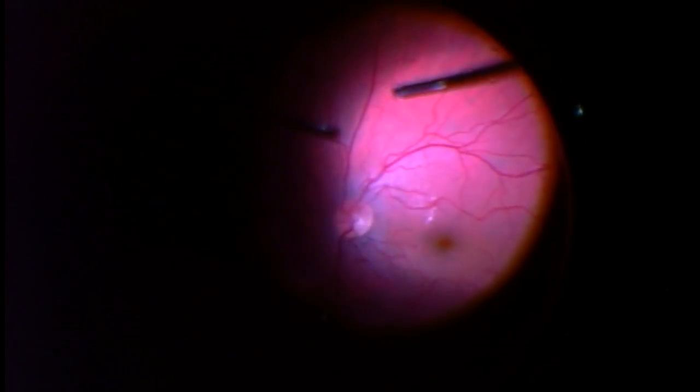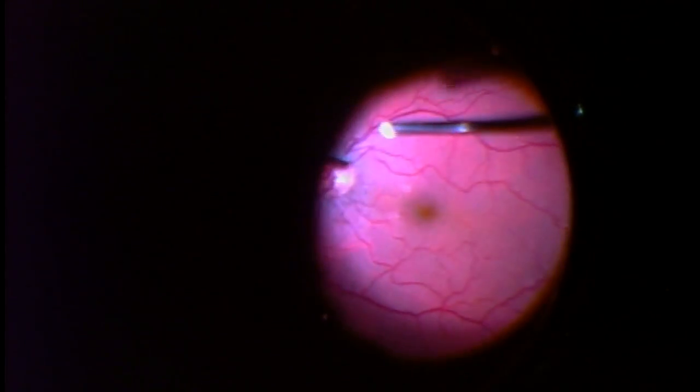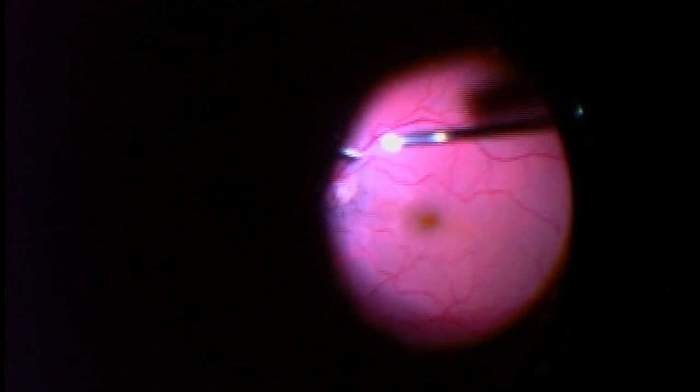The first step during a vitrectomy is to remove the core or central vitreous. This is a patient who has not yet had a PVD. A PVD, by the way, is a naturally occurring event — that is, it should happen to everybody at some point in their life.